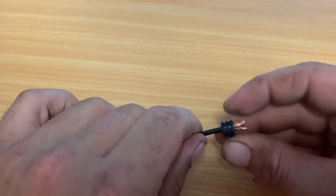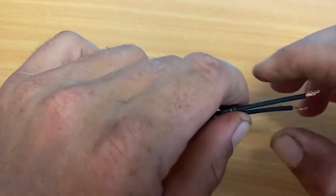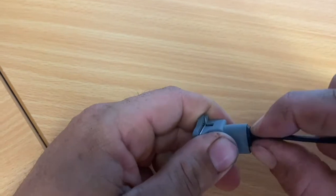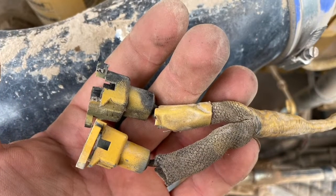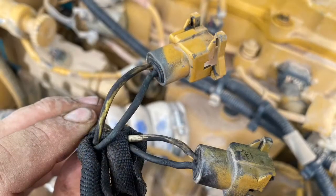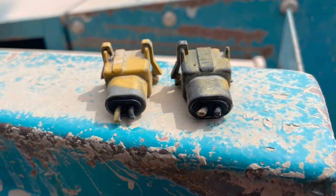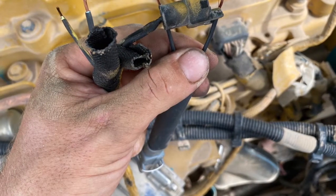There's a dust seal that you thread the wires through; that goes at the back of the plug. On the harness we're fixing, we need to cut the wires flush behind the plug. It's a good idea to leave a bit of wire sticking out so you know the orientation for when you're wiring in the new plugs. Here I've stripped the wires on the old harness.